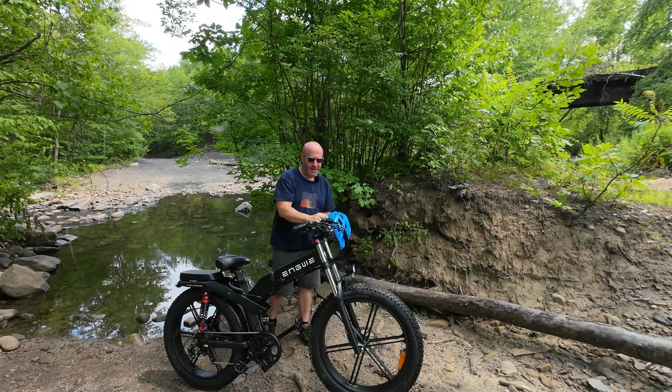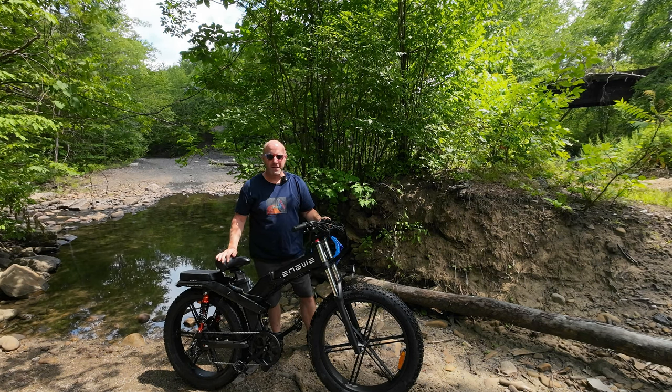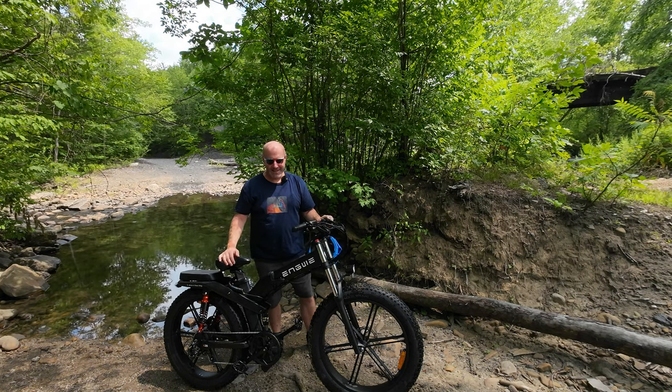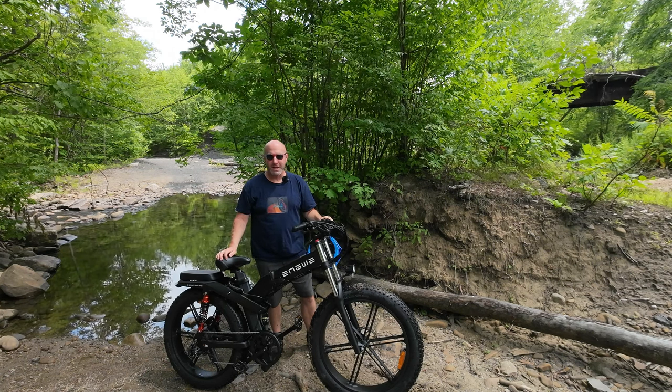This super awesome e-bike has triple suspension, offers 1,200 watts of peak power, has dual batteries, and this monster of a bike is actually floatable. To learn more about this super awesome e-bike, continue watching.